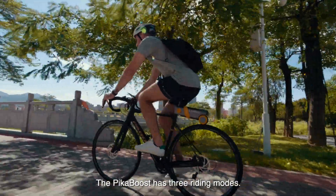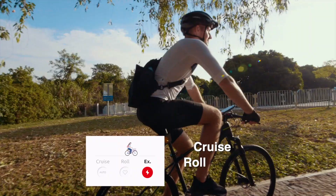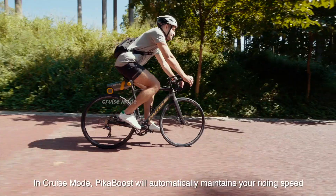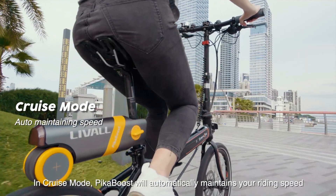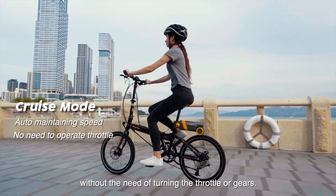PikaBoost has three riding modes: cruise, roll, and exercise. In cruise mode, PikaBoost will automatically maintain your riding speed without the need of turning the throttle or gears.